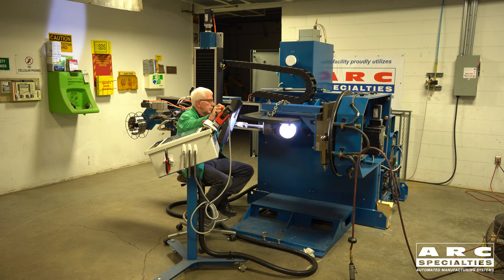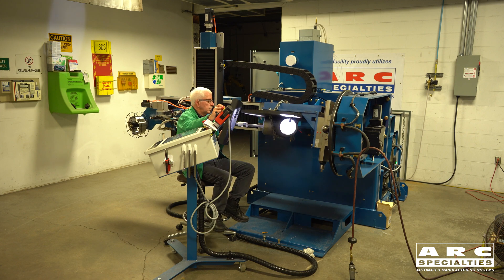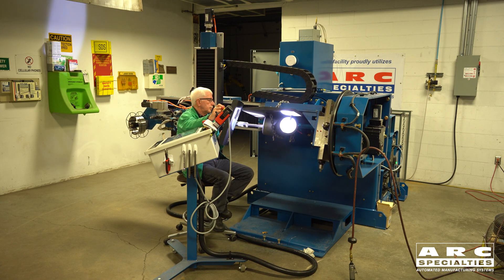The issue with circumferential welding is that the outside radius and circumference of an elbow is much larger than the inside, and so I'm going to talk about how we accomplish this task using software.